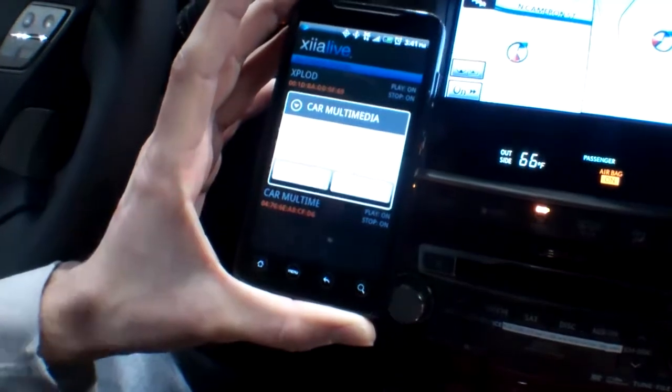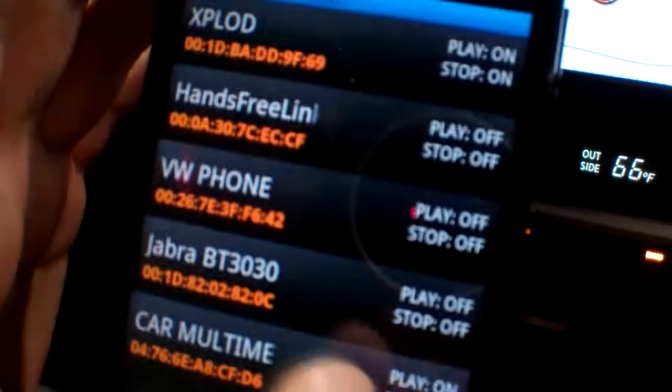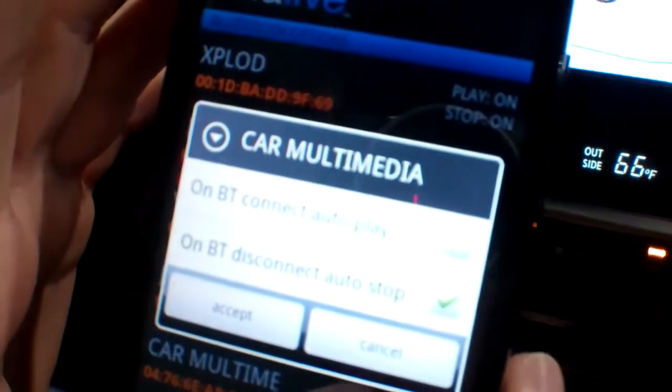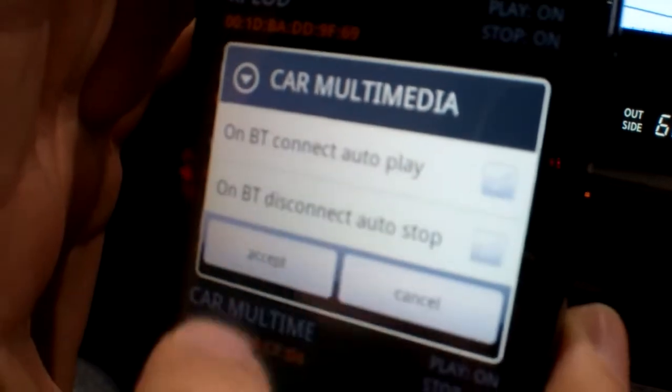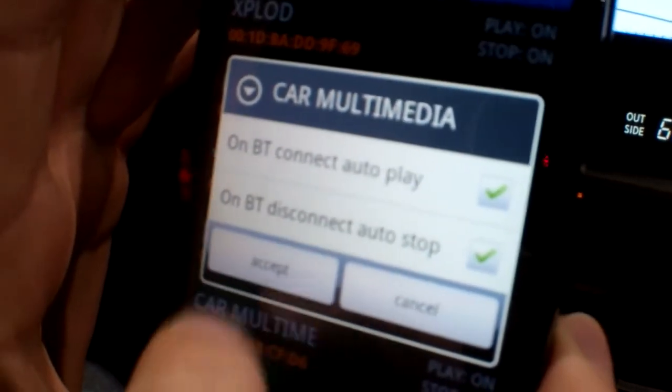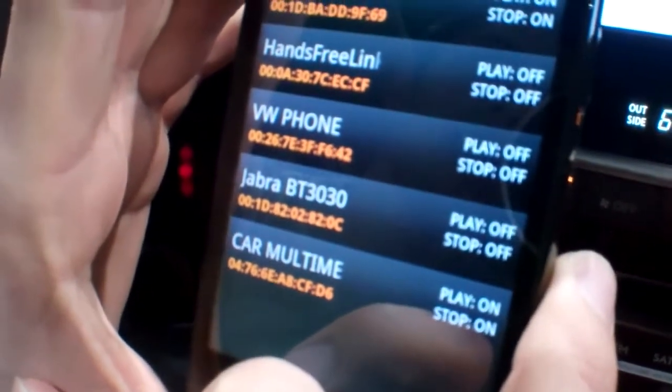You can see the top option is 'on Bluetooth connect, automatically start playing' — you can check or uncheck it. So you can say you don't want it to start up automatically. Right now I have it set so that it starts up automatically and stops automatically.